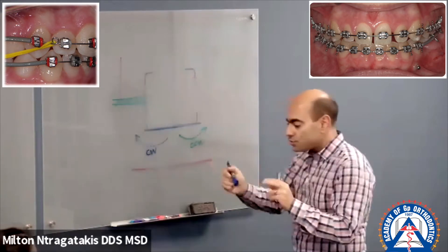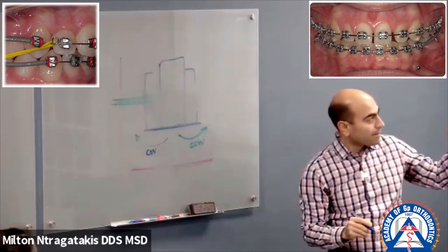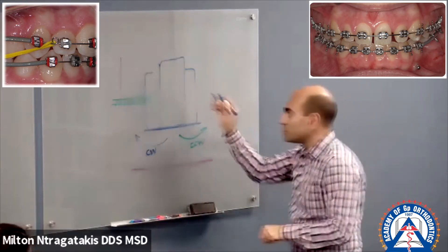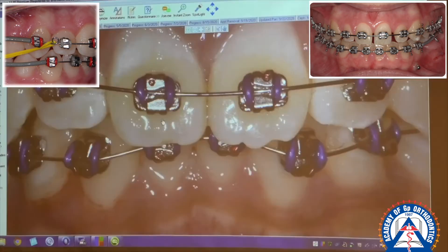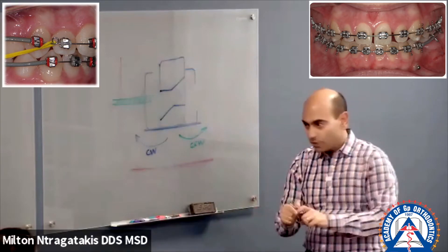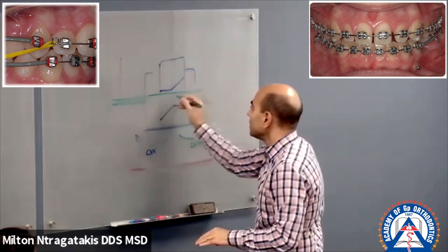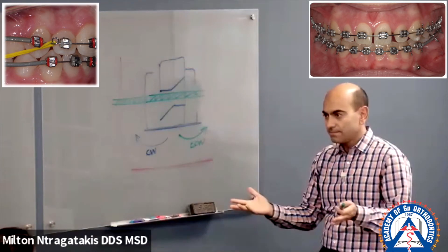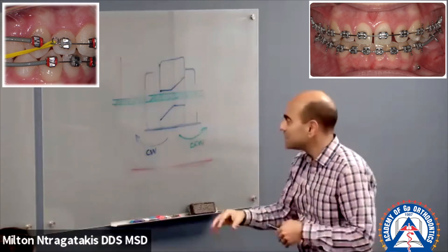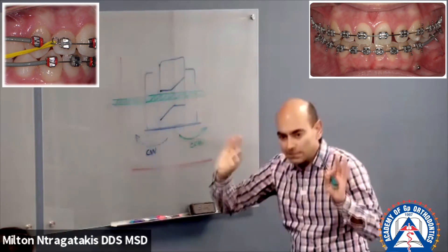The actual arch wire slot of the tip edge bracket — mimicking the upper right — has cutouts. The ideal is that you bond the bracket with the base of the bracket parallel to the incisal edge. If you do that, you'll never have a problem. But because of the nature of the tip edge bracket, if you accidentally tip it clockwise...